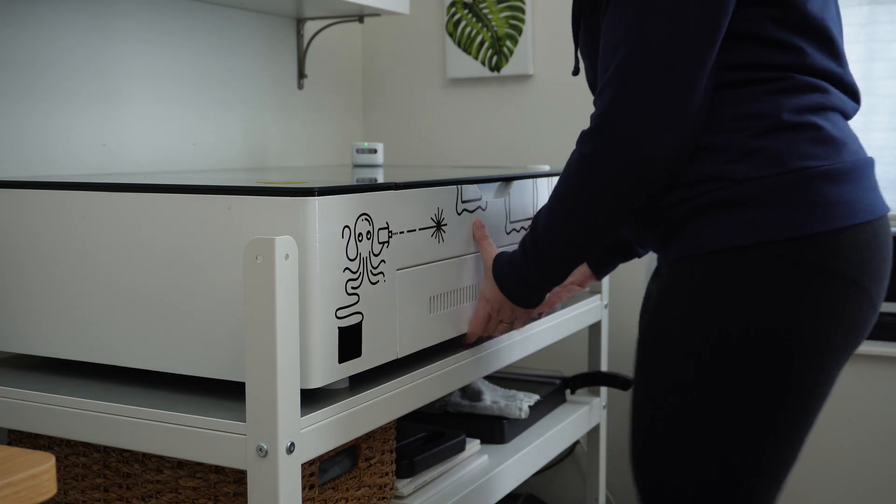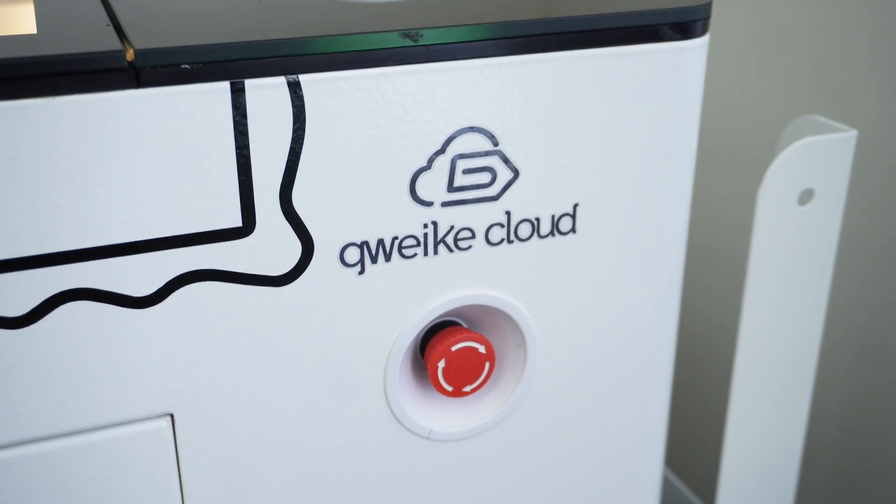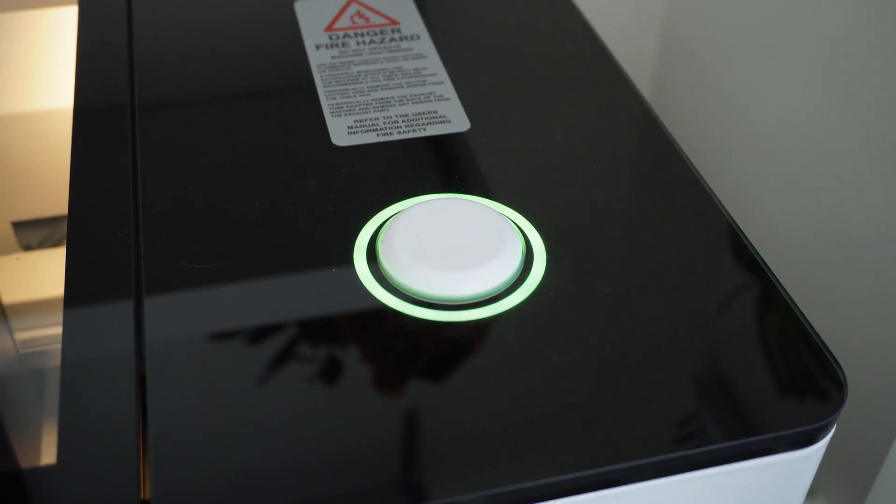I also wanted a machine that allowed me to use offline software and did not lock me into an online subscription. I wanted a device that had rotary capability as well, even though I have yet to actually set that up. The Cloud model also has a pass-through slot to allow for larger material, though the location of the machine in my studio limits its use. My initial impression of the machine was that it seemed built pretty well — metal exterior along with a glass top, and an emergency stop button on the front for easy access. There is one button on the machine which can be used to start and stop projects. The laser was shipped in a large wooden crate and arrived on a pallet given its large and heavy size. Unboxing it was a two-person job because this machine weighs about 110 pounds.